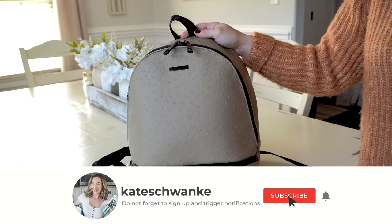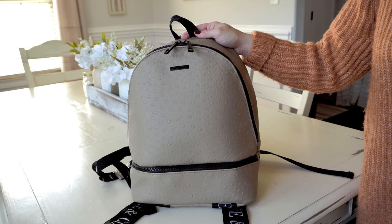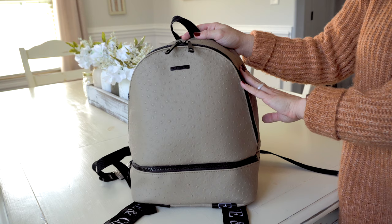Hey everyone, I'm Kate Schwenke and welcome back to my channel. I want to thank Jane and Clay Company for sponsoring today's video. Today I'm going to be reviewing their ultimate backpack in the Desert Sands color with the black hardware.